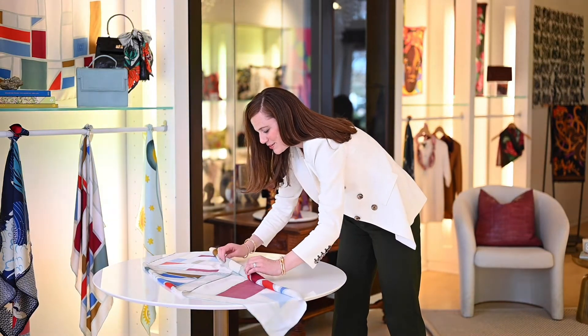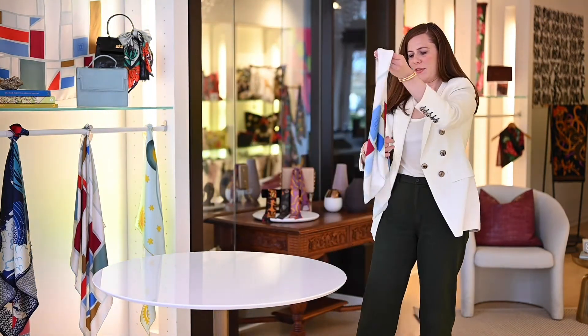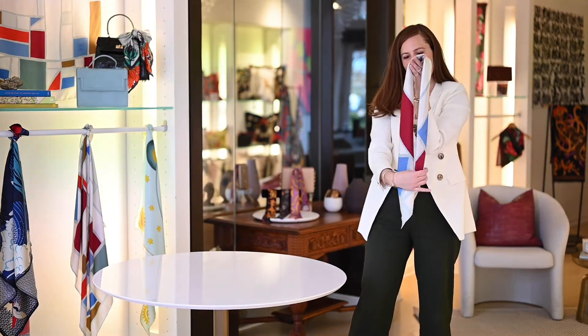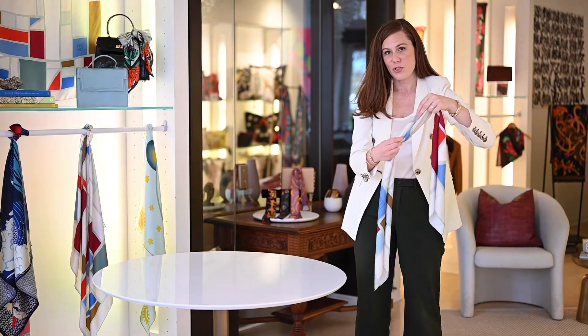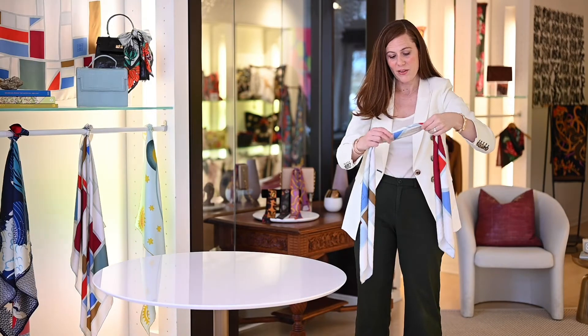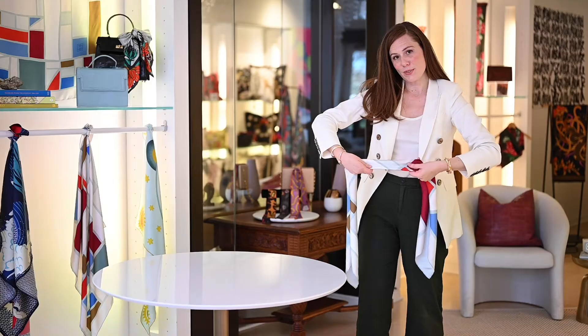Don't worry about trying to get it perfect. As you can see, we've got this beautiful drape. On one end you have the fold of the scarf. On the other end you have the two open ends where they come together. So what I like to do is put those two open pieces on the bottom so you don't see them as much.